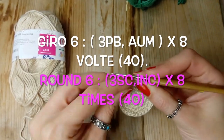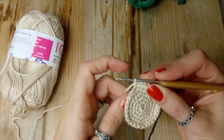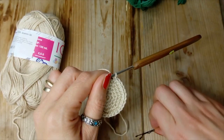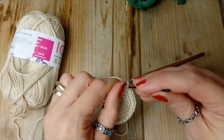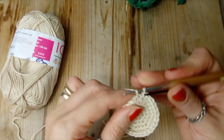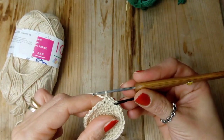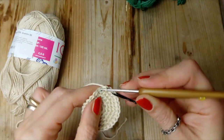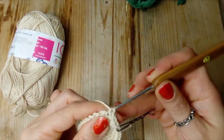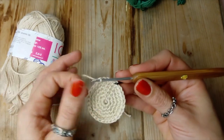Giro numero 6: andiamo a fare 3 punti bassi, questo è il primo, e mettiamo il marcatore. 1, 2, 3, e qui andiamo a fare il nostro aumento. Anche questo lo faremo con una ripetizione di 8 volte e ci troviamo con 40 punti.